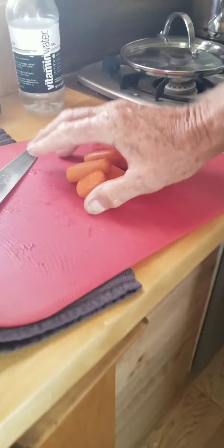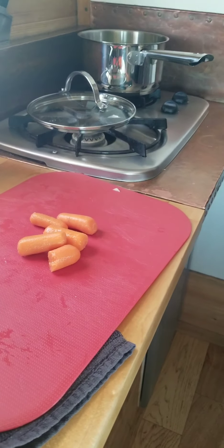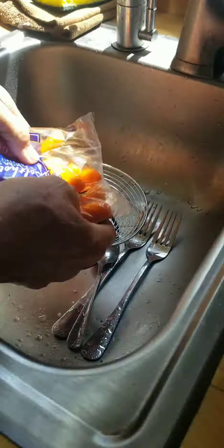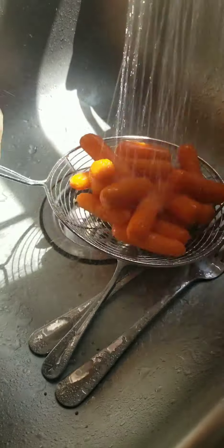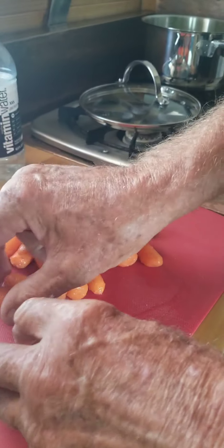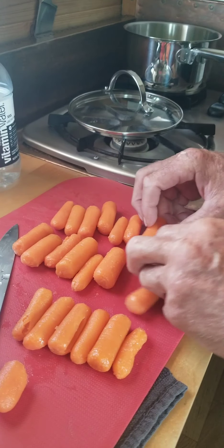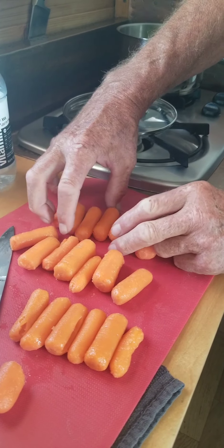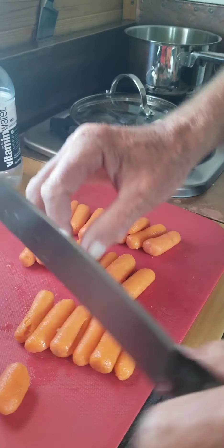Carrots — that's not enough. Let's chop some carrots. I like to line them up in little groups. Got your carrots in a row?